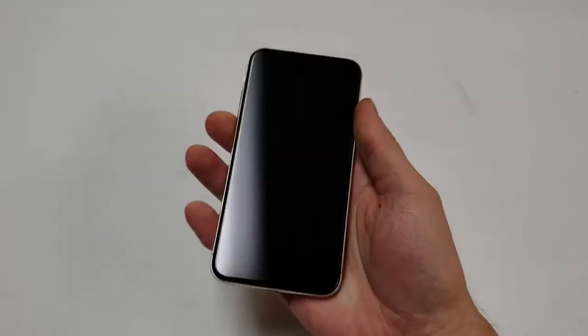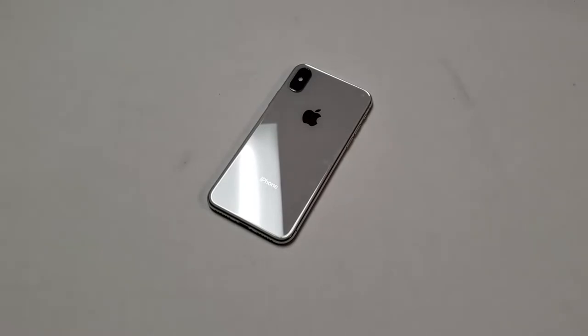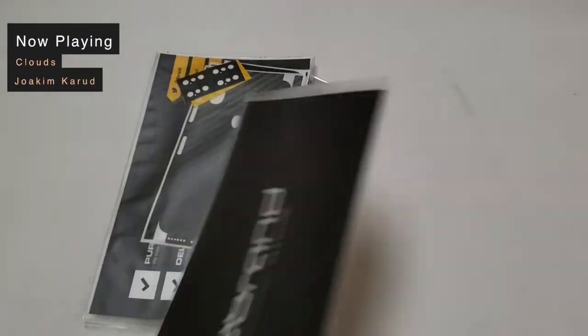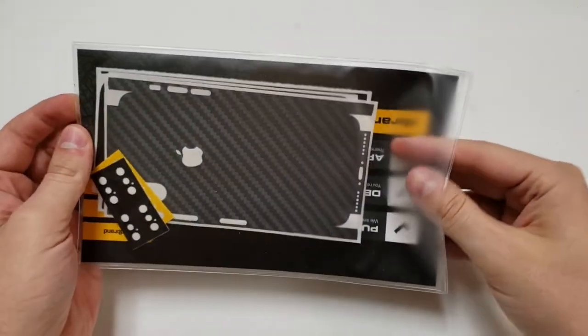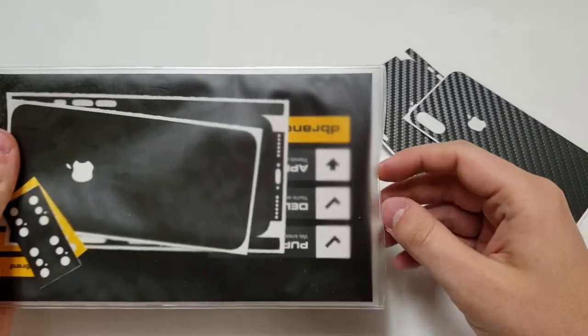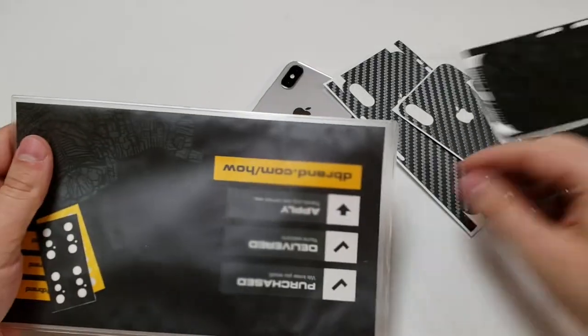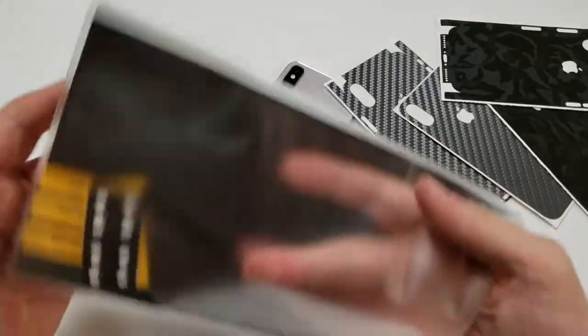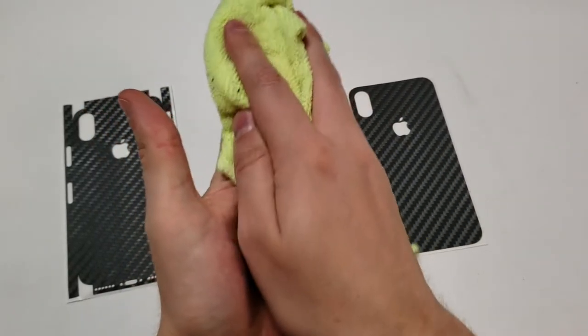I was supposed to do this on a black iPhone X but all I have right now is a silver one, so that's what we're gonna have to deal with. What we're going to do is use the yellow carbon fiber on the back of it. I was thinking about using the black camo, but I don't have a phone I'm keeping forever so I don't know what I'll do with that.